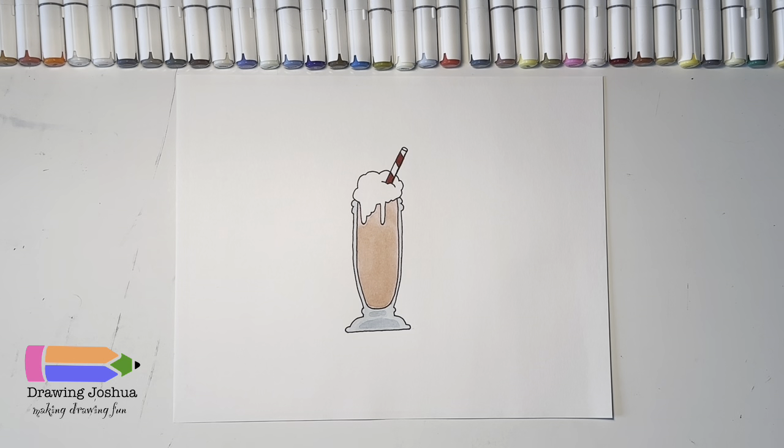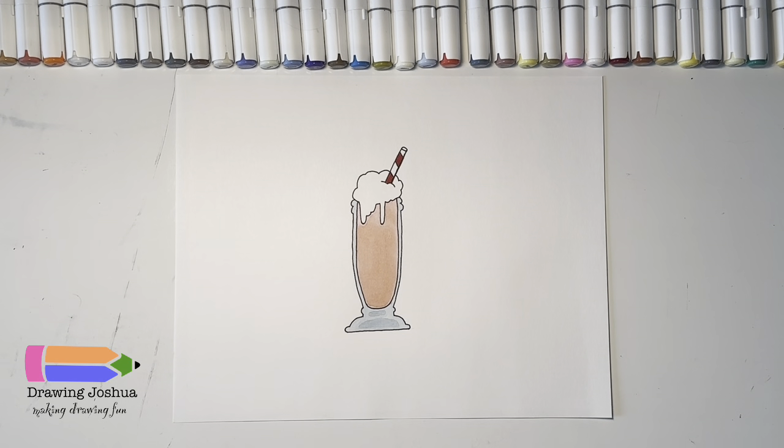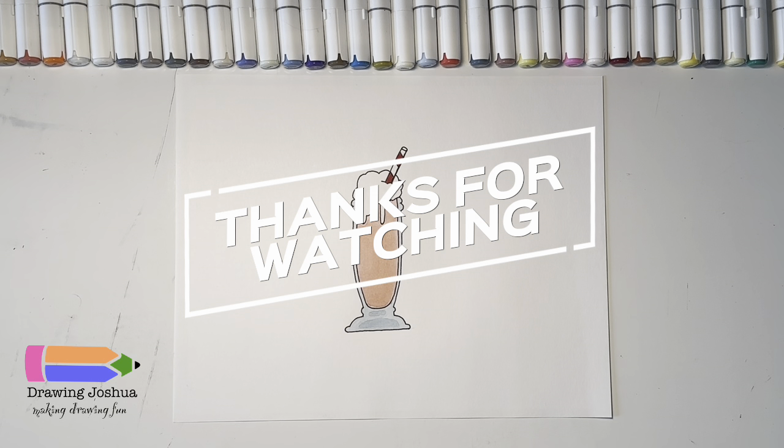I colored in my milkshake pink to make it look like strawberry, used red for the straw, and just a light blue for the glass. I'd love to see what you guys came up with — feel free to have you or a parent email me at drawingjoshua123 at gmail.com or tag me on any social media posts. Remember that drawing takes practice, so always practice, and most importantly remember to always have fun. Thanks everyone!